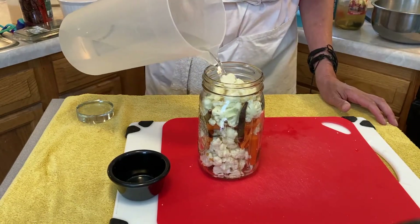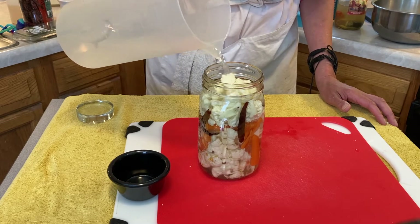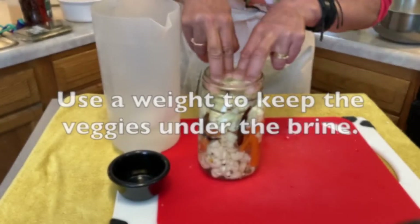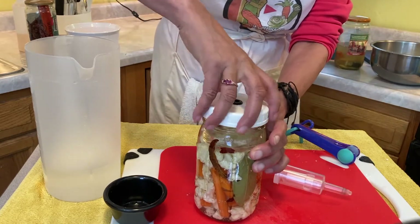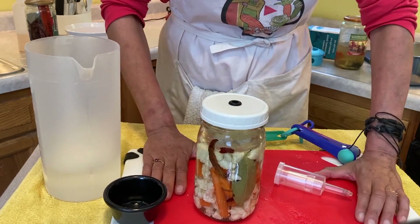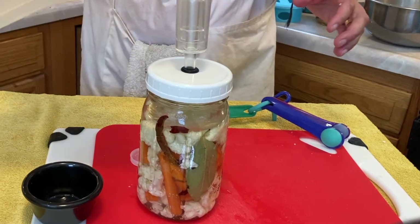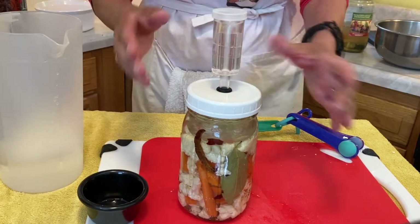Let's get that brine in there. As you can see, I have too much in here. I'm going to put a Sour Stone in there. We have the Sour Stone in there, we got rid of all of our floaters. We're going to put on an airlock. If you don't have an airlock, you can go ahead and use a regular ball lid and ring and just burp it often. We'll put some brine in there and there we have it.